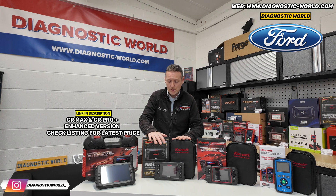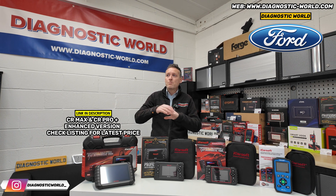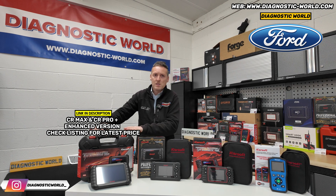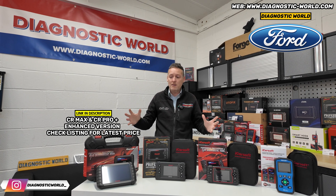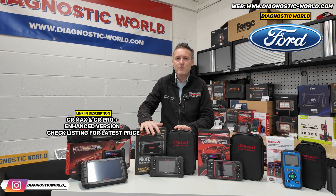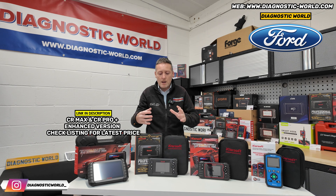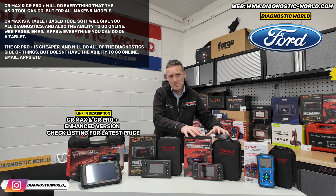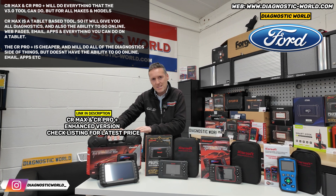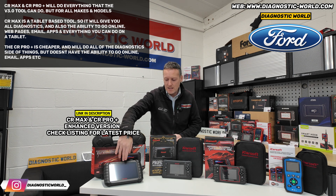There are two tools here: the CR Pro Plus and the CR Max. Both of these tools essentially — and this is what a lot of other sellers won't tell you — do exactly the same thing. One is more expensive than the other, but they do exactly the same thing. The CR Pro Plus is more of a traditional scan tool; it looks similar to the version 3.0 and has all of its functionality, but for all makes and models. Then there's the CR Max, which for me is the cream of the crop. The reason it's more expensive is because it's a tablet-based kit.